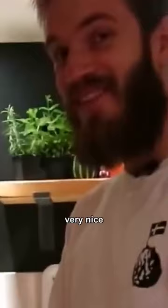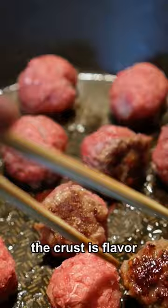Very nice. Add the leftover cream and a little bit of soy sauce.